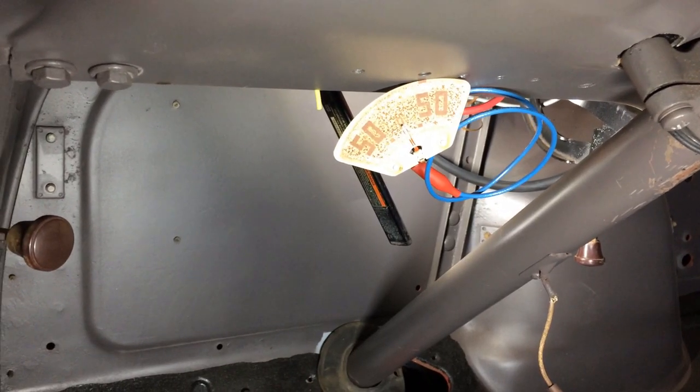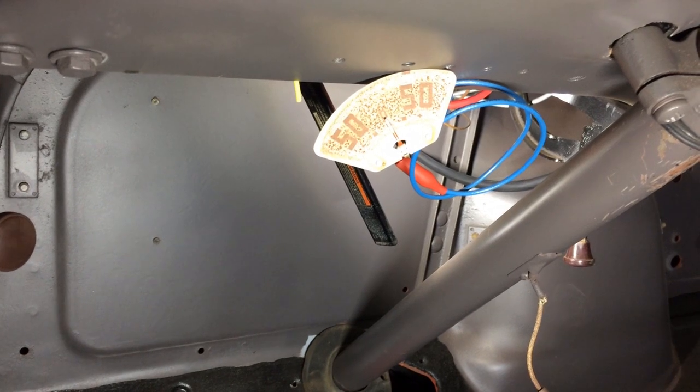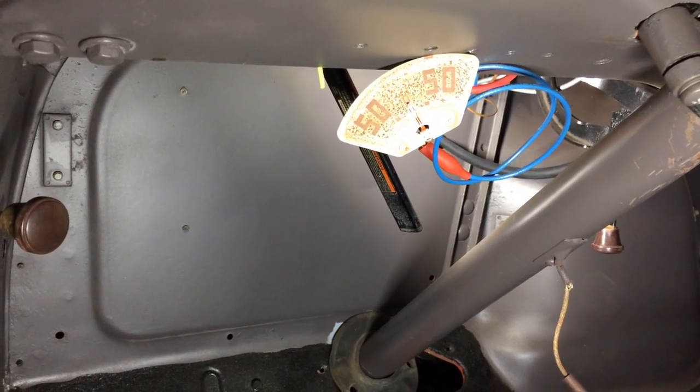My old amp meter is now connected. I had to reach up and get the wires and jump over to them. Now I'm going to hook up the ground on the battery and see if I can start this truck and see what happens with that thing.